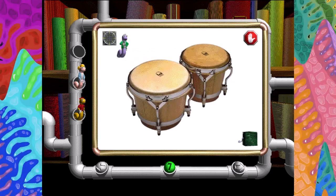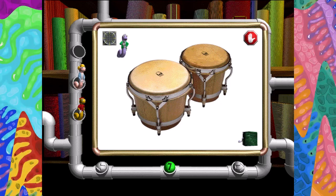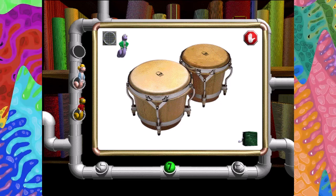Bongo drums are percussion instruments, just like the xylophone. They're named after the sound they make. Bongo, bongo, bongo. This is so cool.